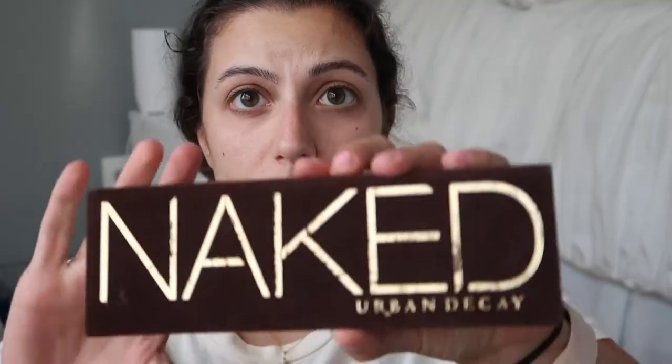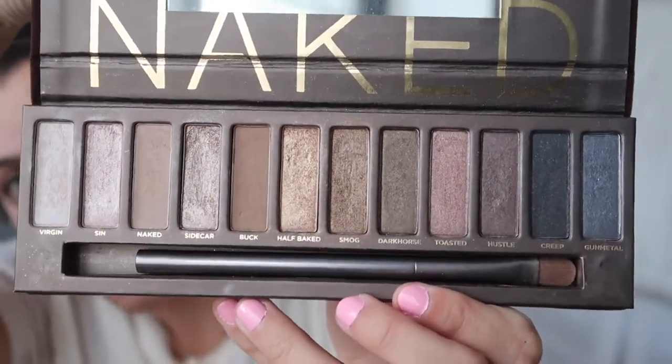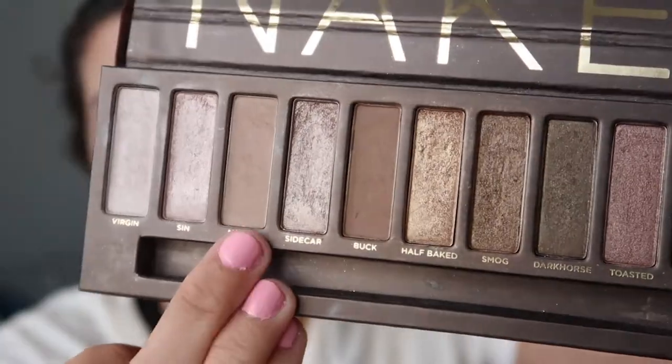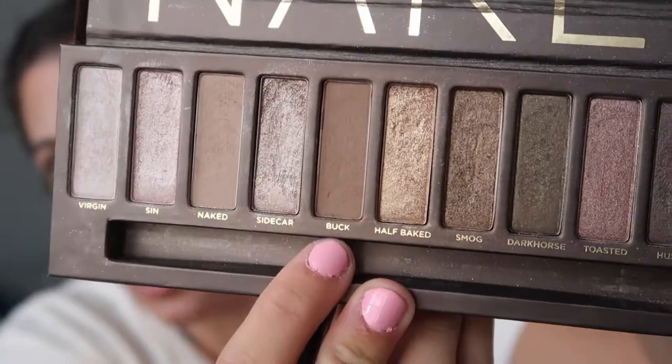First I'm going to do my eyes. I'll be using the Naked palette — I feel like it has a lot of nice earthy tones and that's the kind of look we're going for with this album. First I'm going in with Naked and I'm going to use that as a base for my eyes, using the brush that comes with the palette.